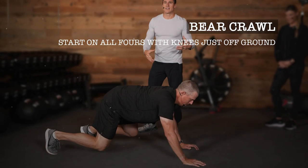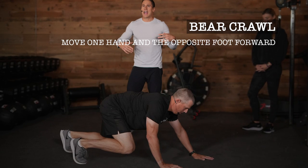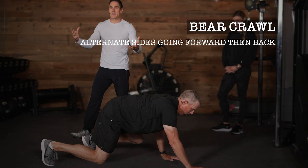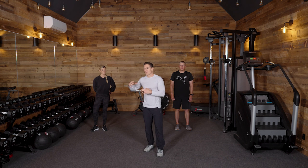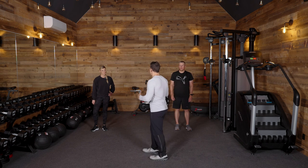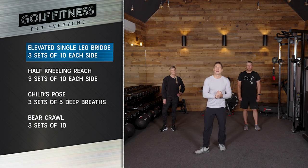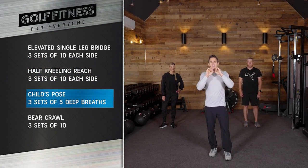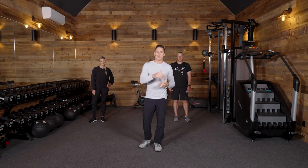When we talk about kinematic sequencing, we talk about the order that the pelvis, the torso, the arms, and the club head move — that's one thing all the best tour players have in common. Their sequencing is almost identical, because of skill, but also because their bodies are moving efficiently. That was one round of everything. Perform three rounds of all of that — it should take a minimal amount of time but it's going to feel effective. Your body's going to feel fantastic.